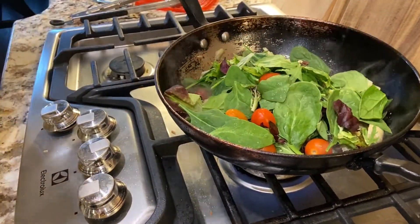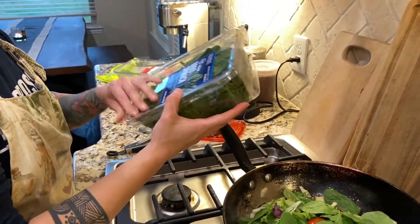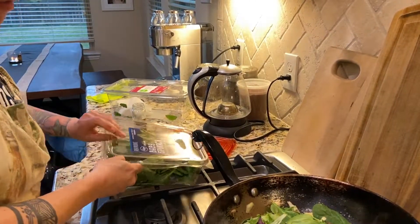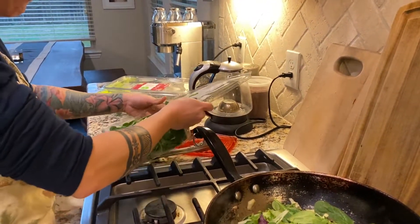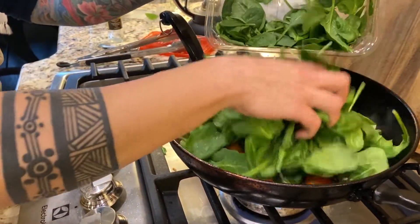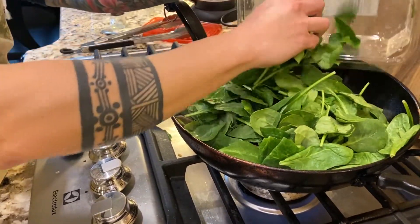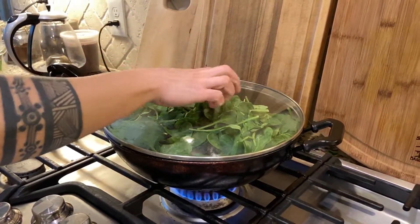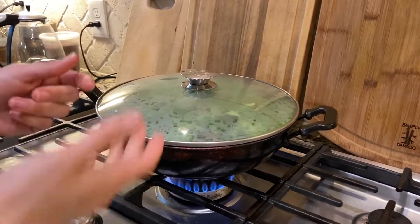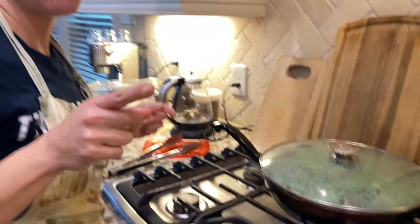And then a whole bag of baby spinach. I prefer baby spinach because the bigger leafy ones tend not to be as tender — the stems are thick and don't taste as good. I'm going to cover this up and give it a few minutes. Once the spinach starts turning really tender, I'll come back, give it a good stir, and that's it.